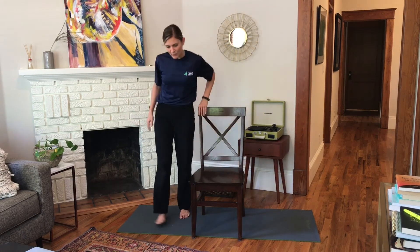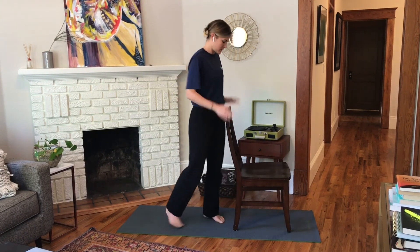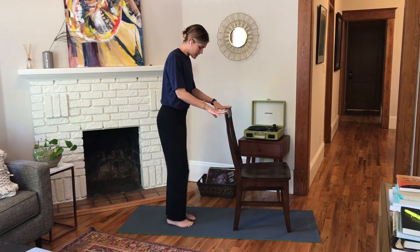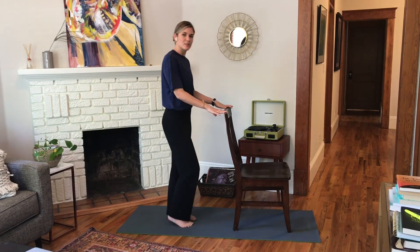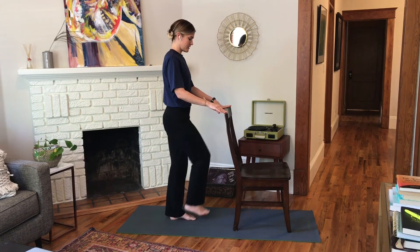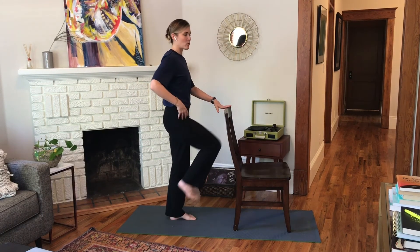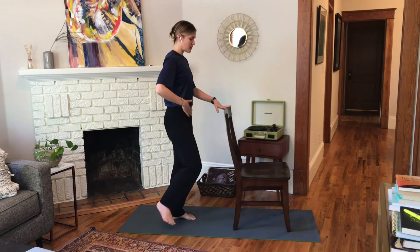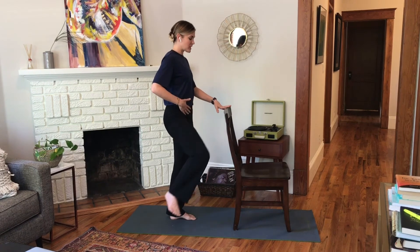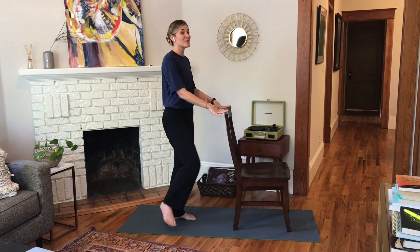That should feel real nice from sitting all day, right? We're going to turn around and start warming up the lower body. I'm going to turn my chair so it's facing me and I can rest my hands on top of it. From here, we're going to take some hip circles. Bring weight into your left foot and lift your right knee up and draw circles with your knee in front of you. You can make these small or very big — working the cobwebs out, also strengthening your core. Change direction and keep breathing. Notice if you're holding your breath.